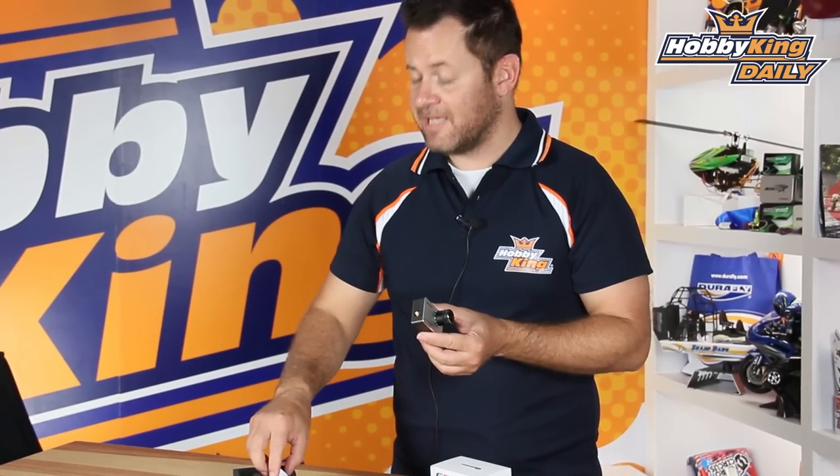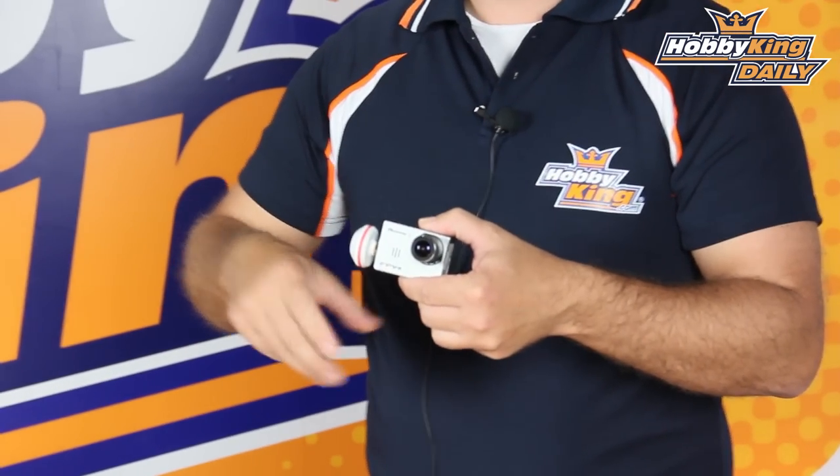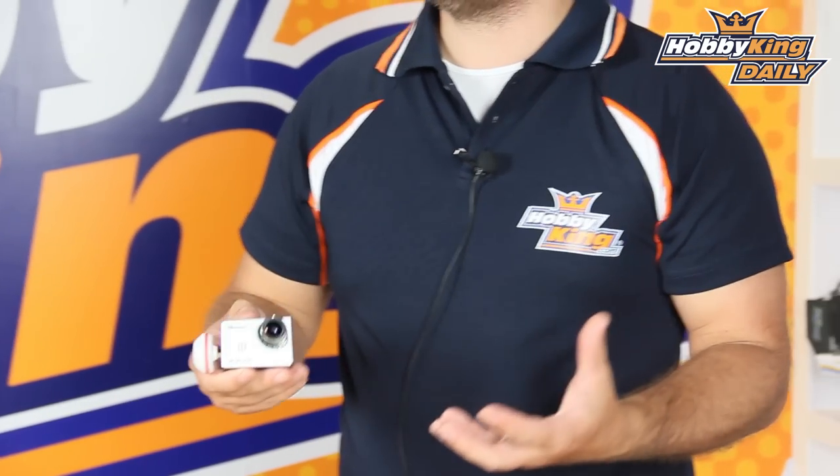Right here on the side, if we take a look, it's got an SMA connector and a right-hand circular polarized antenna that threads right into the side. The reason for that is it has a built-in 200 milliwatt video transmitter. So you don't need to mess with FPV gear — transmitters, wiring it up, all that. It's built right into the camera at 200 milliwatts.